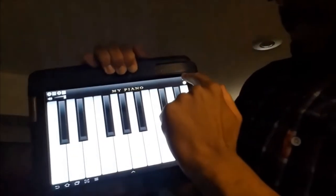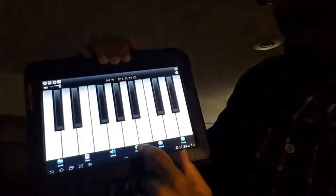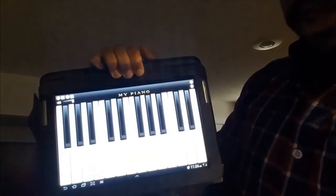So you're going to go to Settings, Preferences, and you're going to expand your piano octave to two. That way you have access to more of the keyboard.